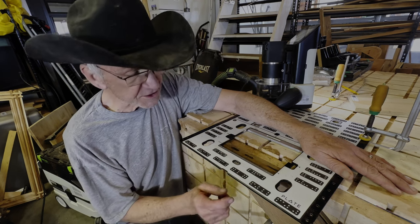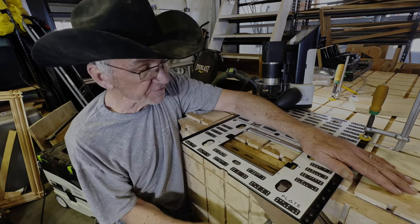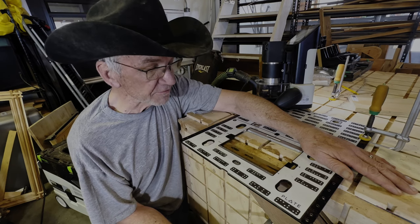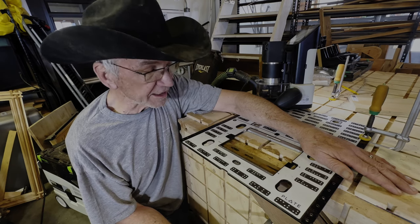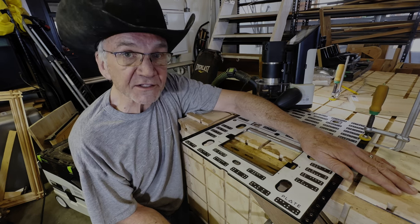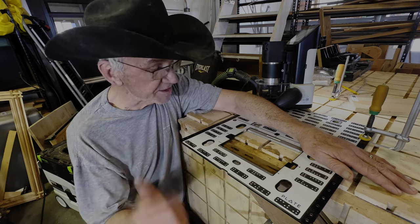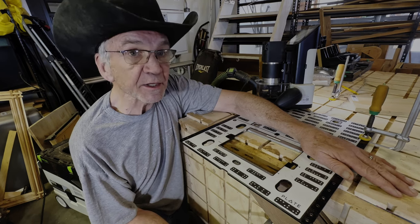When I cut the rest of the mortises for the rest of the boards — I've got another 12 or 14 mortises to cut for the rest of my dominoes — I'm not going to have to re-input that AutoPass information again. I'm just going to set up the mortises here with the plate and tell it to cut. So it's going to save me quite a bit of time.